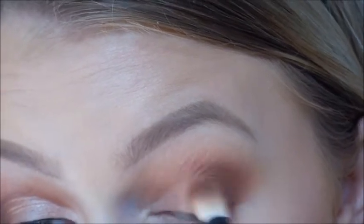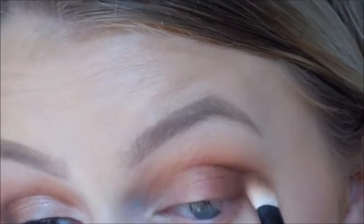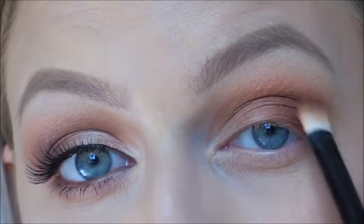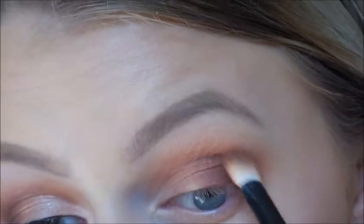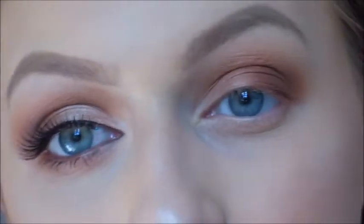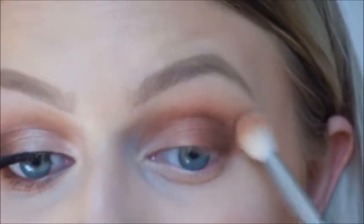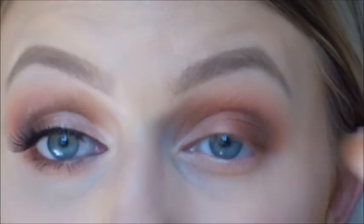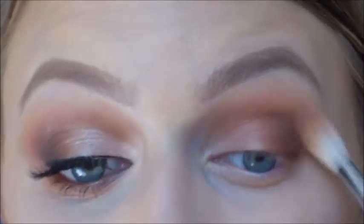I'm just lightly putting that into my crease just to blend in with any lines. Just keep packing that color on until you get your desired effect, then going back in with my Sigma brush and blending out any harsh lines. I think the key to a smoky eye is just to blend — just keep going back and forth until all the lines are diffused.